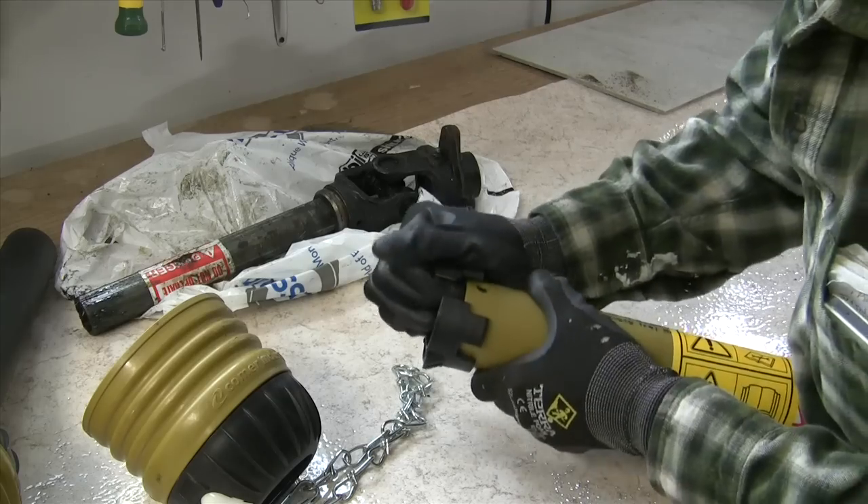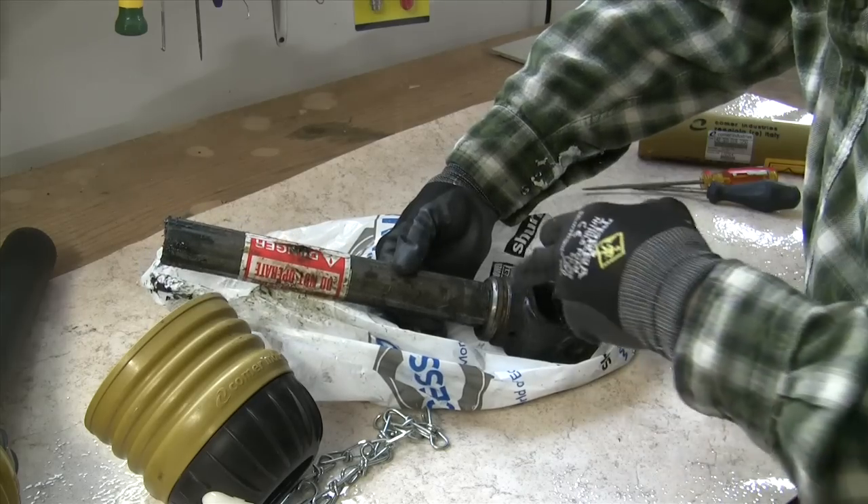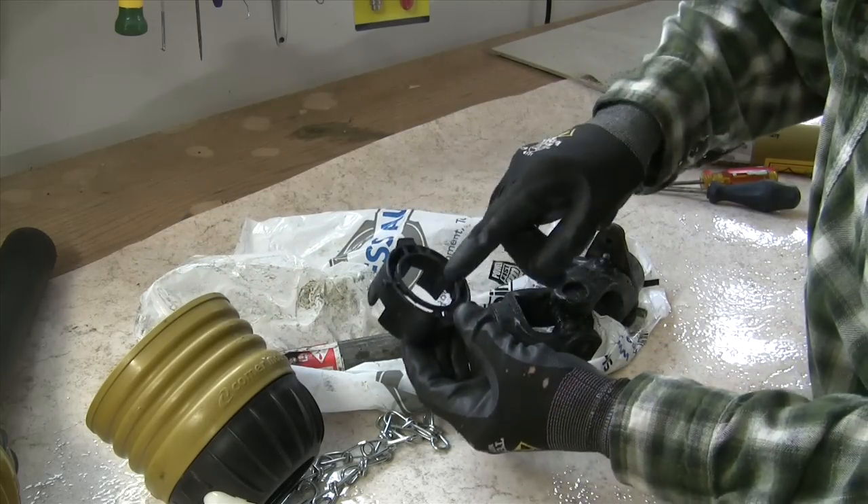It comes off with that. This is a metal ring with the groove in it, and the matching ring.